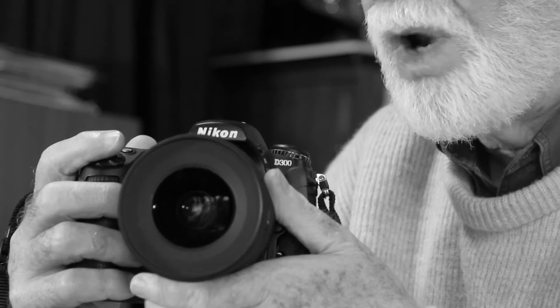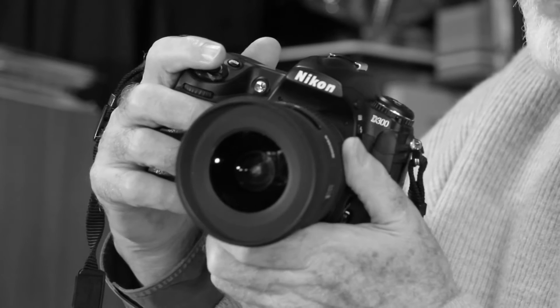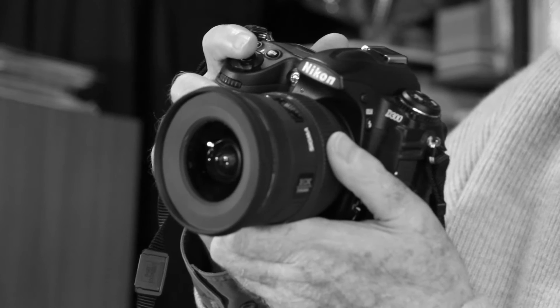Even if you are naturally left-handed, you can still hold a camera and work the shutter with your right hand. But what if you have only one hand and that happens to be your left hand? What can you do then? Well, using a heavy single lens reflex like this Nikon is simply impossible if you only have your left hand to control it.